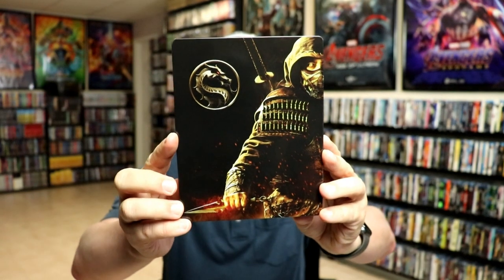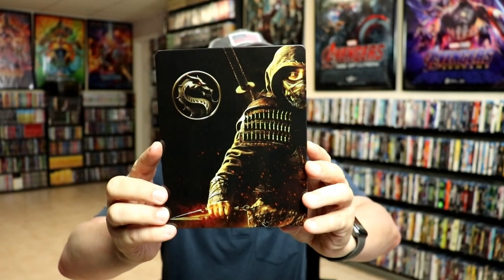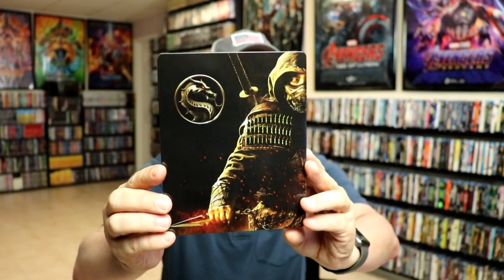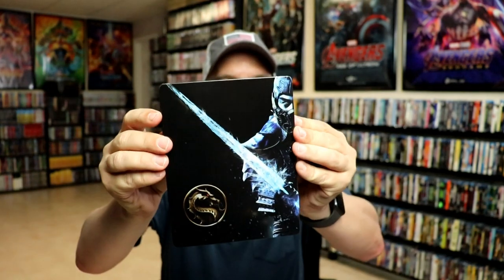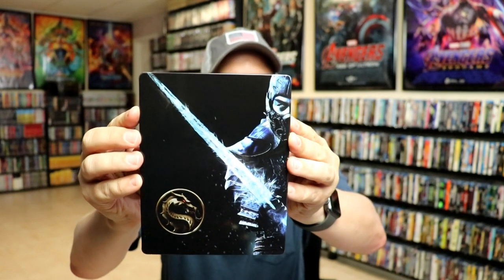I'm going to go ahead and remove this from the wrapper, and we can take a closer look at this artwork. We've got the wrapper off and the J card removed. Here's the front of the Steelbook. It is a glossy finish. No embossing or debossing. And then you flip it over to see the back, which I hate.